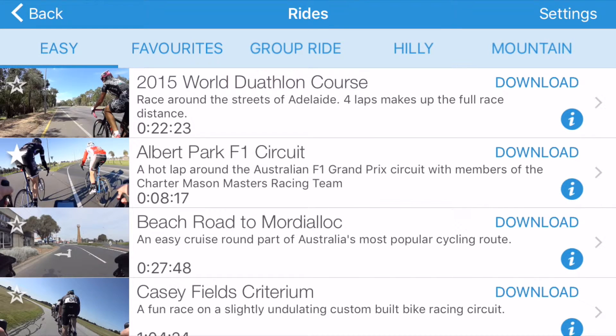FullGas will update the list of available rides. Something I can't stress strongly enough: no matter how good your internet connection is, FullGas will run better if you download the rides first.